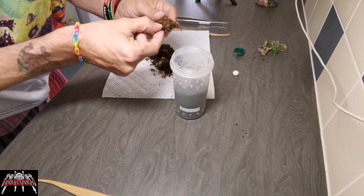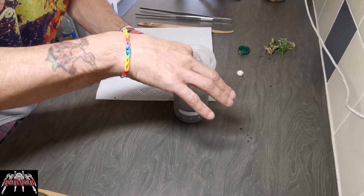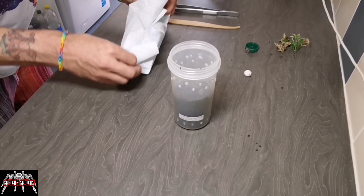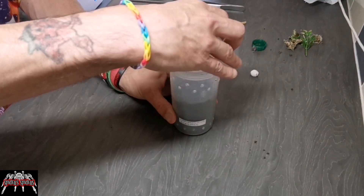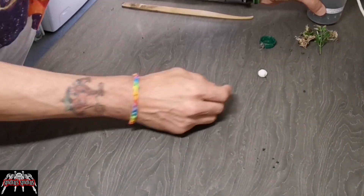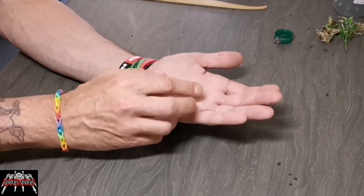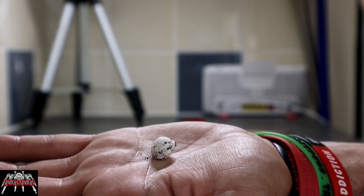I just put a little bit of cork bark back — she had it as a hide — I put that back over the top of her just to give her a little bit of security while I went about opening this egg sack. I saved the substrate that I took out so I could put that back in later. As you can see, it's really small — probably only about a centimeter and a half, maybe two centimeters at its widest point.